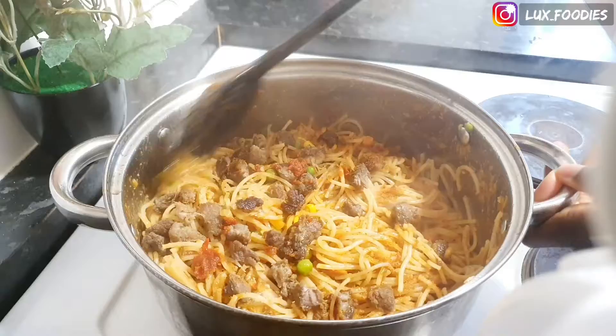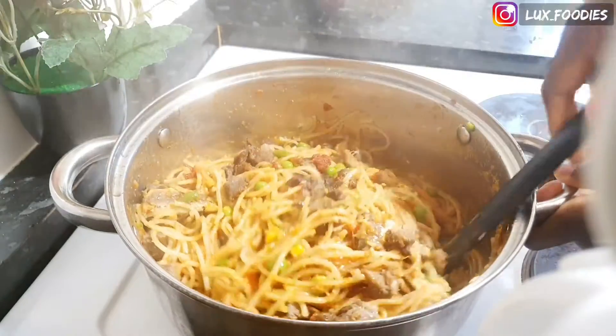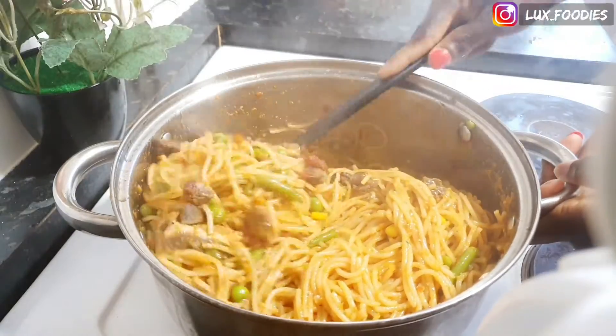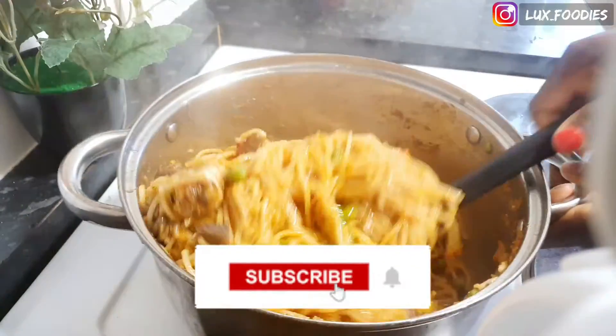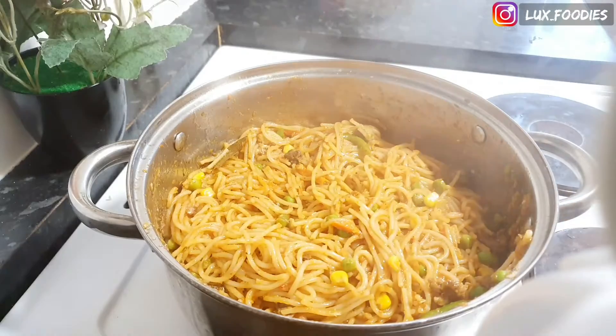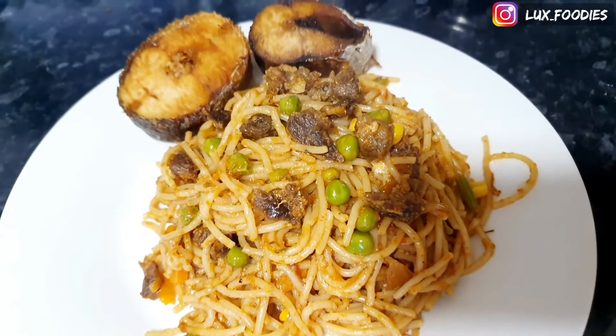After 10 minutes I went ahead and stirred it all up, and yeah, it was done! Please give me a thumbs up if you enjoyed watching this video, subscribe to my channel, and turn on your notification bell to get notified when I post new videos. Thank you!